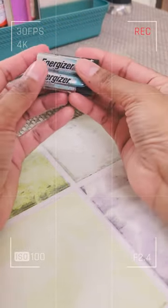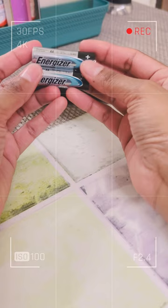It doesn't have to be a fancy one — just a simple Energizer or anything you can get from the store, something that fits, not too big, not too fancy, just something that's durable.